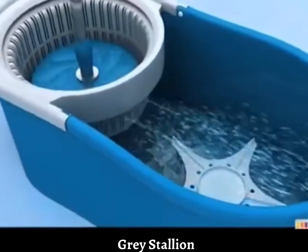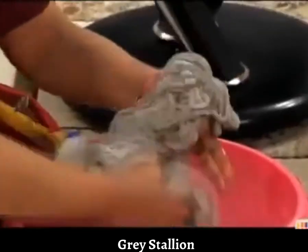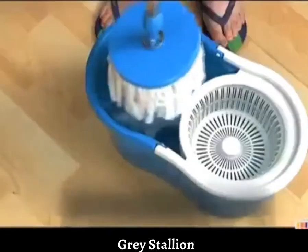Introducing the revolutionary 360 degree easy mop with spin dry technology. Ab gandhe mops ko touch karne ki bhi zaroorat nahi, just push it.